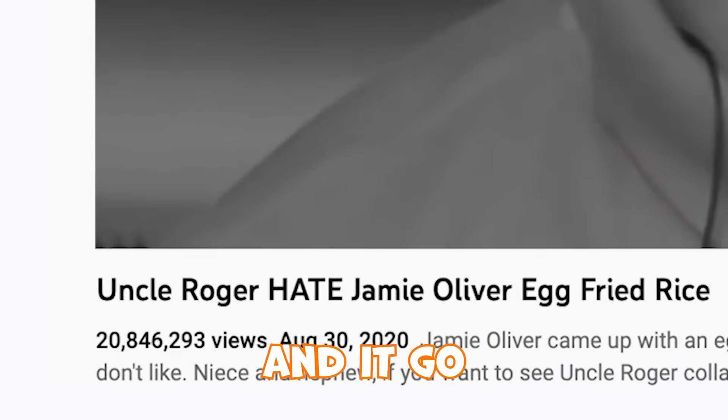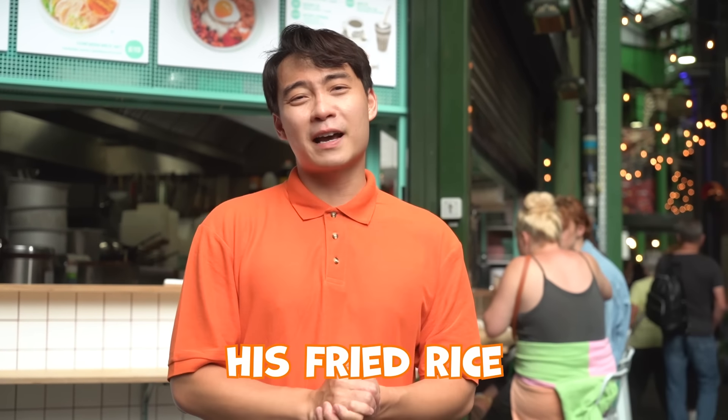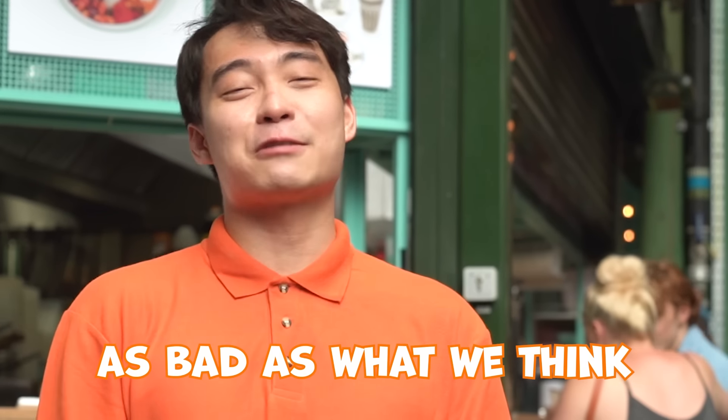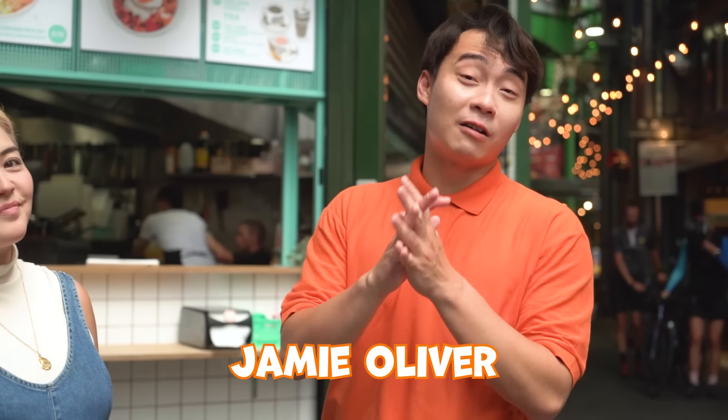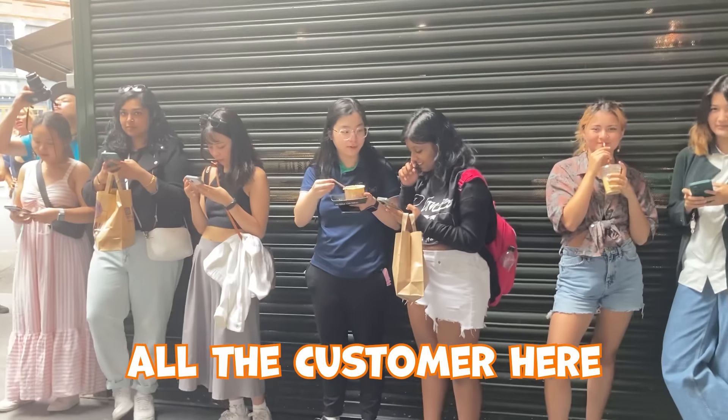Two years ago, Uncle Roger reviewed Jamie Oliver egg fried rice and it went so viral. So today, Uncle Roger is going to recreate his fried rice, see if it's actually as bad as what we think. We're going to make Jamie Oliver egg fried rice at my friend Auntie Liz's restaurant and then sell it to all the customers here.